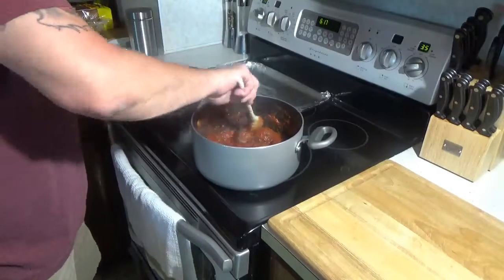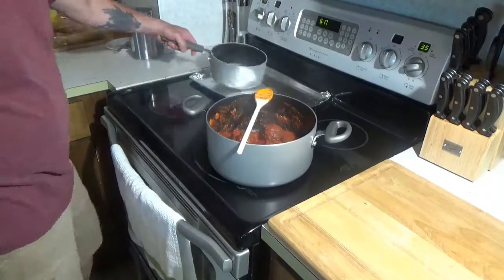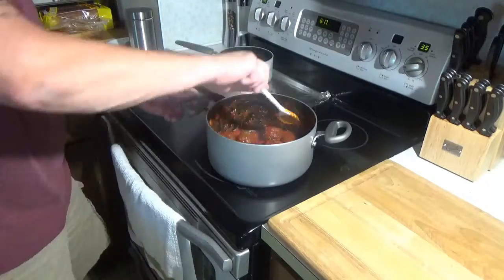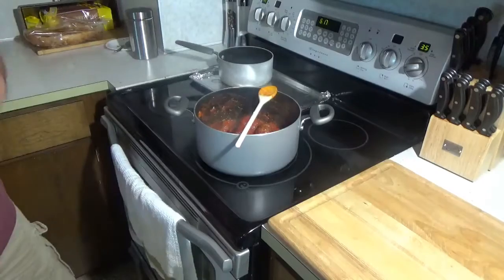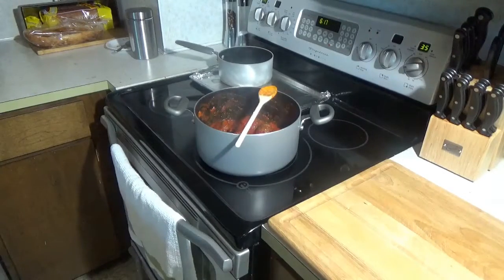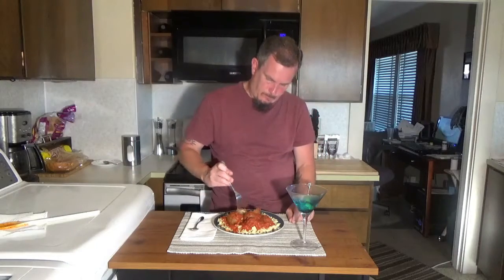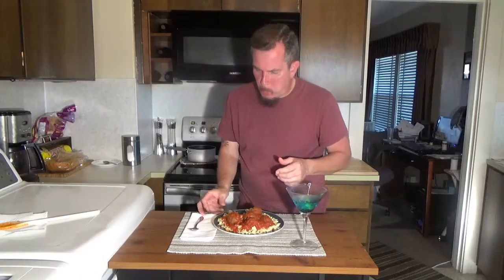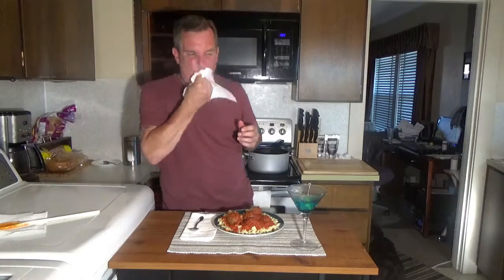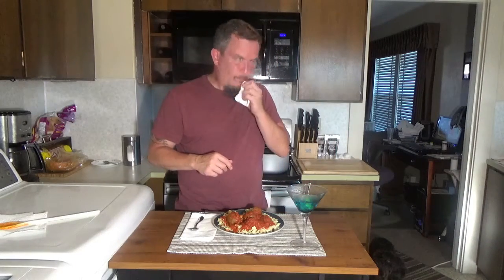These noodles are done, so I'm going to take those and drain them. I think we're about done — let's go ahead and plate this up and try it out. Alright, and there it is — cheese stuffed meatballs. Absolutely amazing, fun to make.